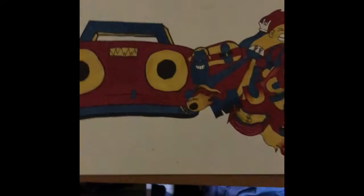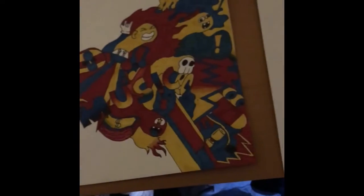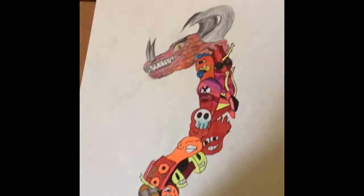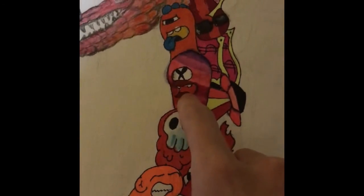Hey guys, what's up. Recently I've been doing these two pictures, and here they are. I did a three marker challenge right here, and that one I did a beatbox duel coming out of it. And then this one I did a dragon, as you can see, and I messed up this part right here.